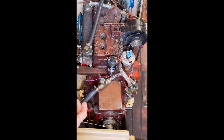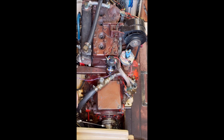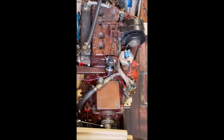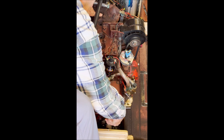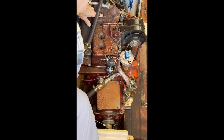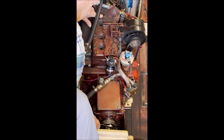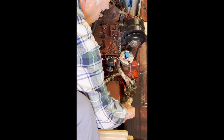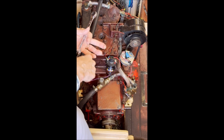In order to get the number one cylinder at top dead center, we will rotate the crankshaft with a wrench on the output coupling, with the engine in gear, and hold a finger on the number one spark plug opening. There's pressure — okay, that's top dead center right there.